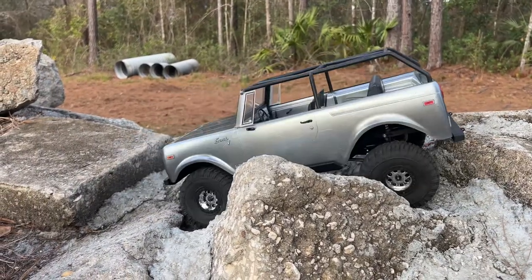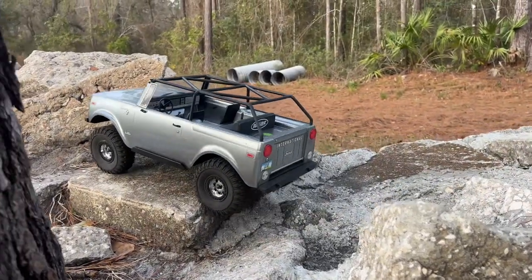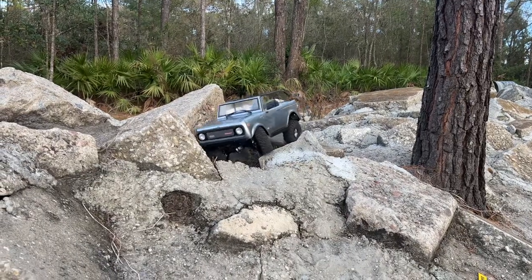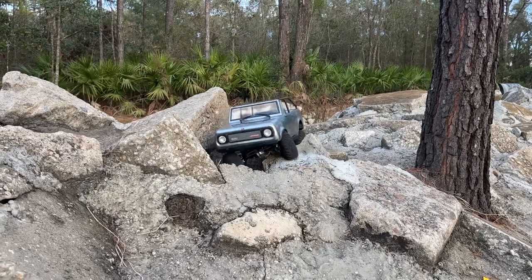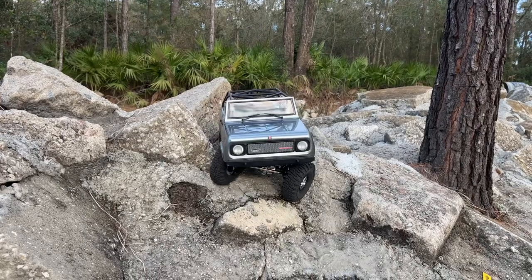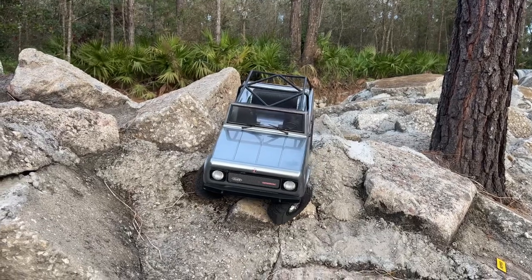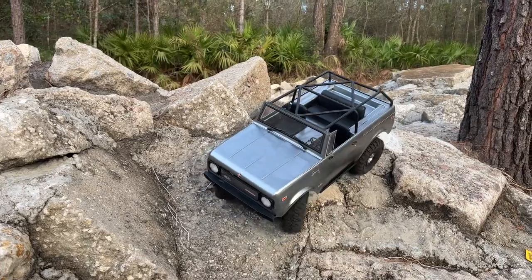Looking well planted. Let's check some side hill real quick — I'm going to bring it right over here. Looking good. I doubt I'm going to be able to make the side hill, but it should be better on the side hills.